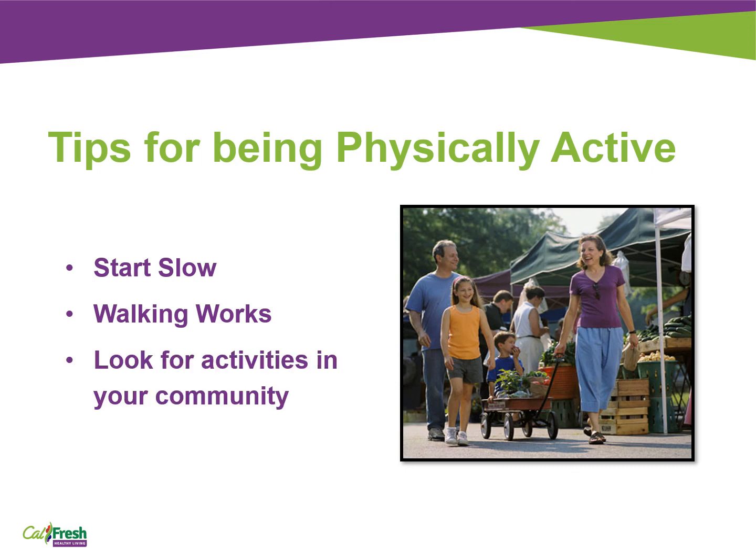Look for activities in your community. Check a local community center or a place of worship for free or low-cost exercise programs, fitness classes, and activities for you and your kids. Join a group that focuses on being active, such as a walking club. Even if your family is busy, there are many ways to be active. Being more physically active can help you better yourself and give you more energy. Look for friends, family, or members in your community who will support your efforts to move more.